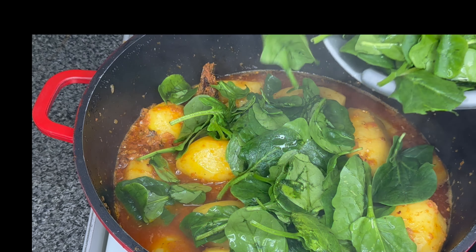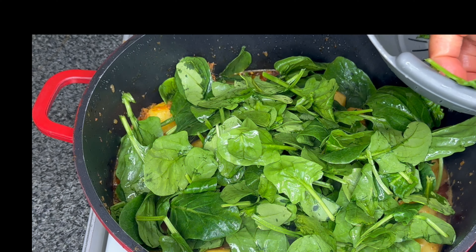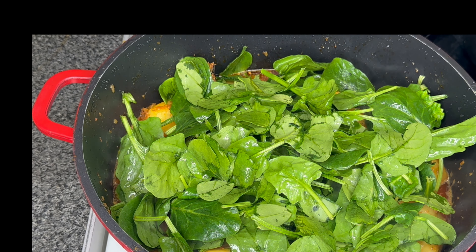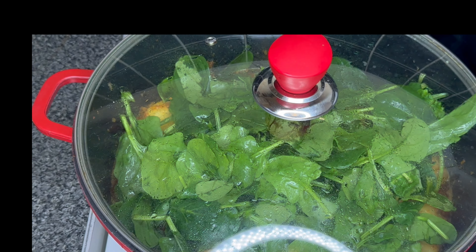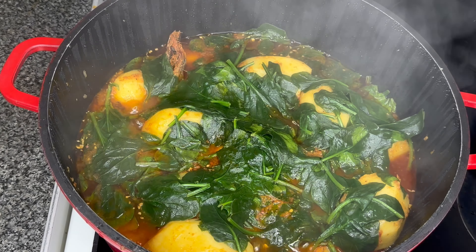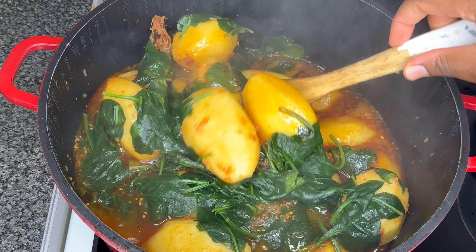I'm going to add in my vegetables now. I'm using spinach — you can use any vegetable of your choice, but I'm using spinach for today's recipe. I'll add my spinach and let this cook for a further five to ten minutes, and then that's it. Our potatoes are now perfectly cooked.